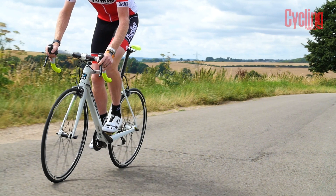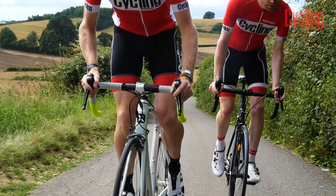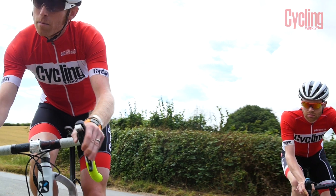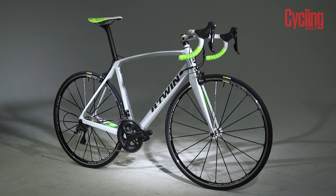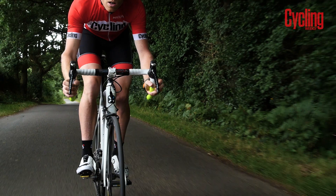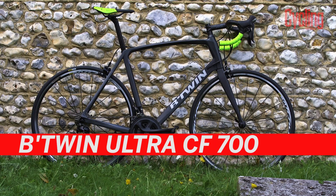The Ultra CF is a high performance all-round carbon racing machine that is ideal for fast-paced riding on the flat or assaulting the high mountains. As you'd expect it's very stiff, very light and has internal cable routing. But what you might not expect is that a medium frame is reported to weigh just 850 grams — very impressive for a bike in this price range, which starts at £1,600 for the Ultra CF 700.